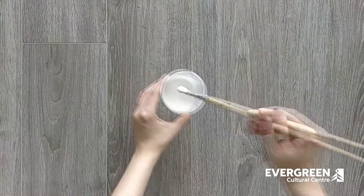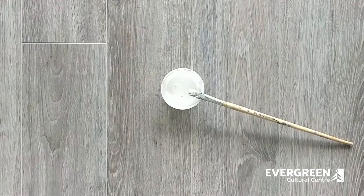Let's make our glue mixture. You will need one part water and one part white glue. Mix it really well. Mod Podge or gel medium are good alternatives too.